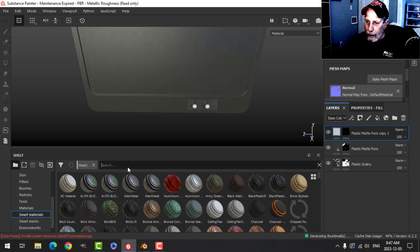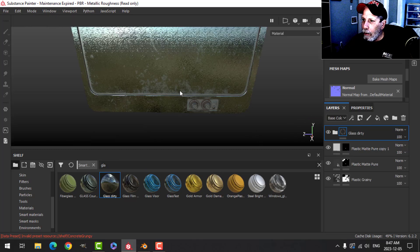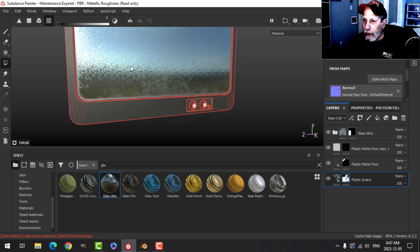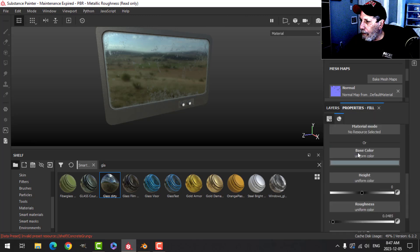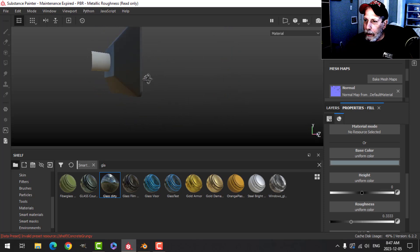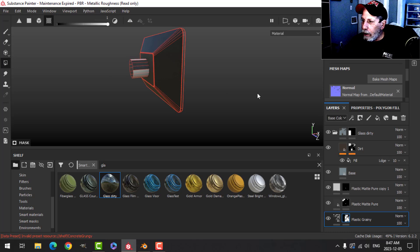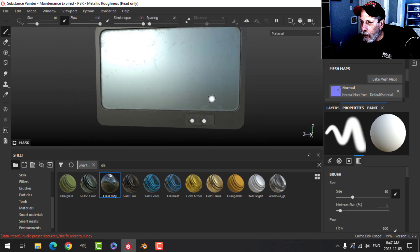I'm going to come to my smart materials and search for glass. I'm not sure yet if I'm going to put some kind of graphic in there, but for now I'll drop that on there with a black mask and put that in. Let's open this up and raise the roughness so we just have that effect. We'll just have something back there.